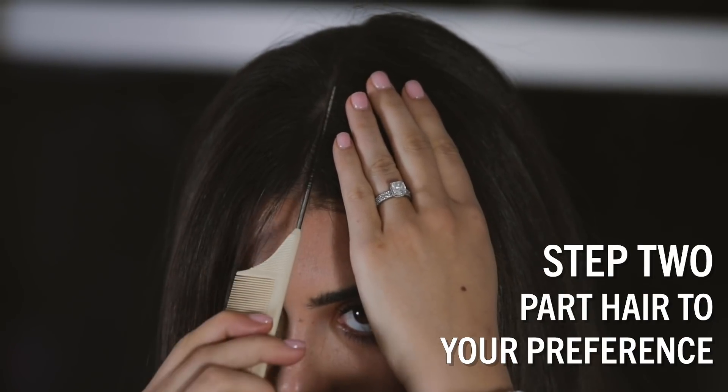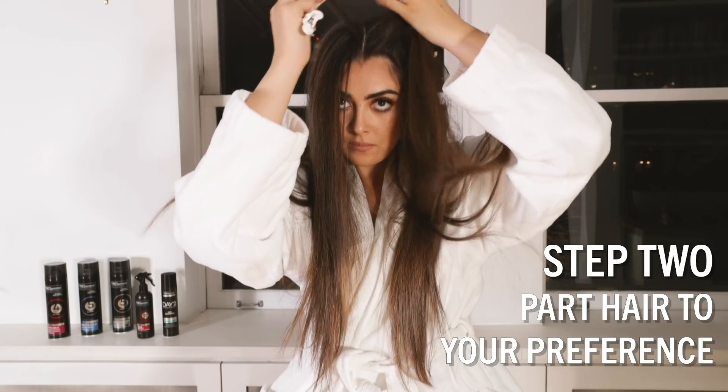For the Jason Roux show they did a side part. I'm going to do a middle part because I feel like that suits my face best.